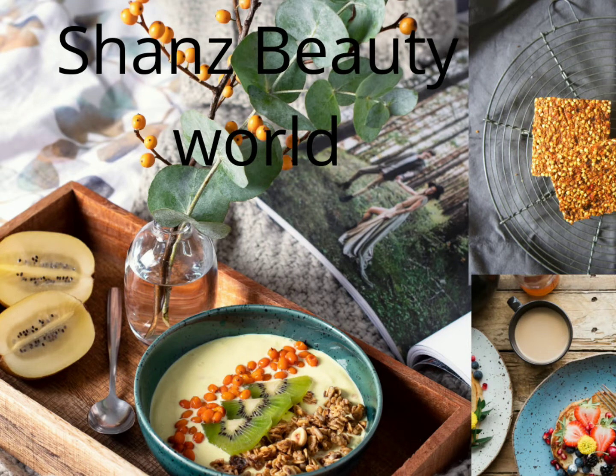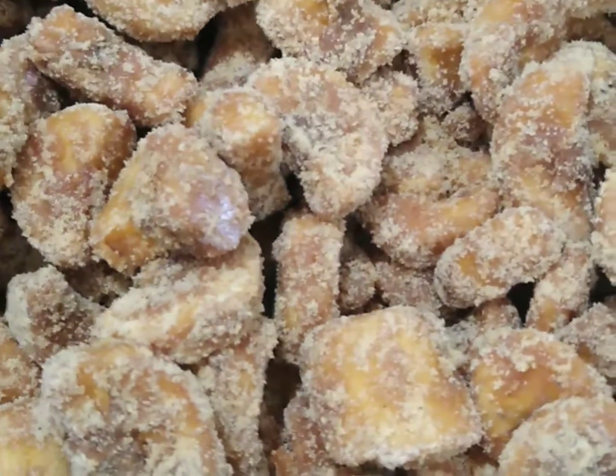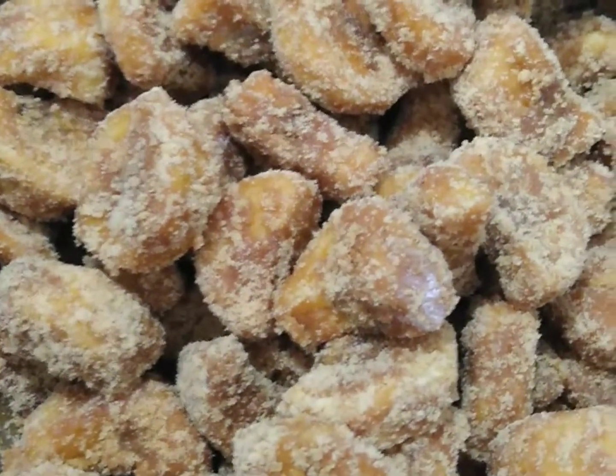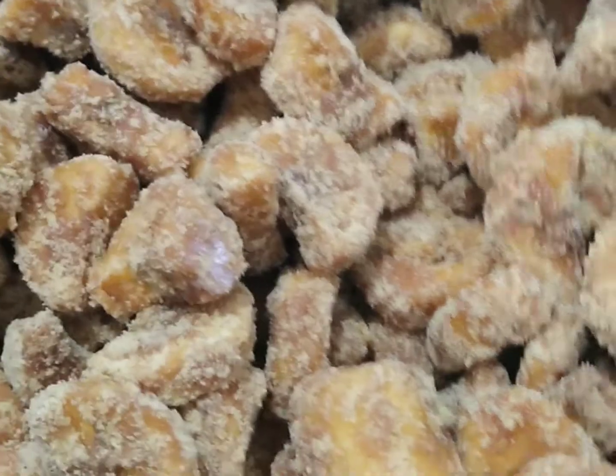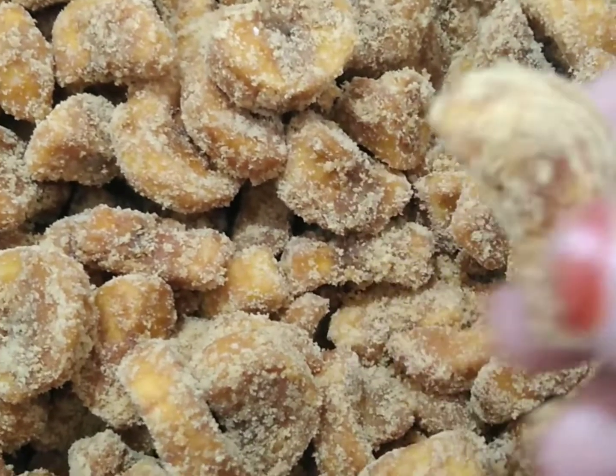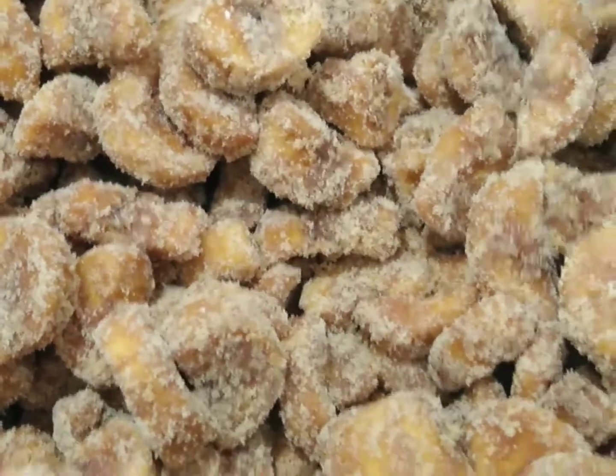Hello, welcome back to our channel. I am going to give you a recipe for a long time. I am going to give you a great taste. I am going to try it.